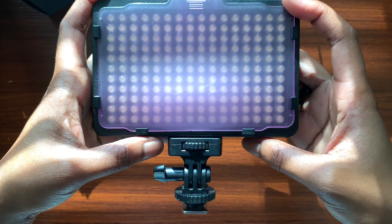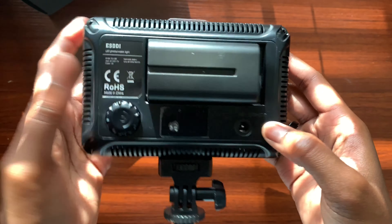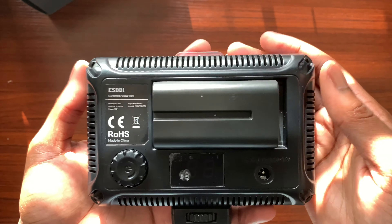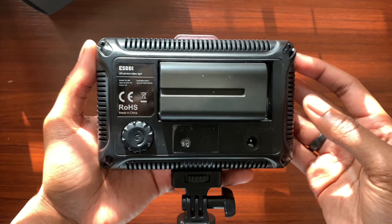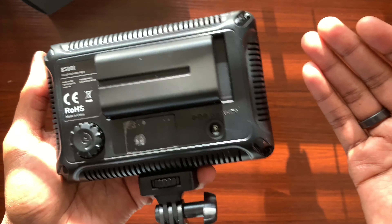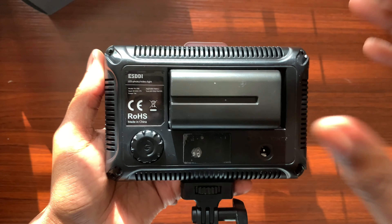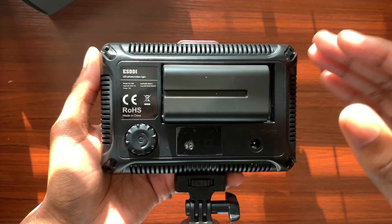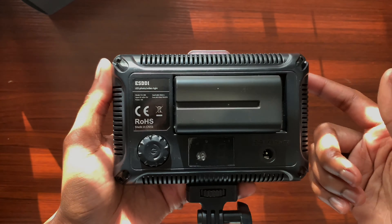One con I want to note: there's no battery LED indicator to tell you the current battery level during use. That's a downside for me because I rely on those small details to be aware of how much battery life I have left. It may not bother everyone, but it means you'd have to guess unless you make a habit of dropping it on the charger after every use to keep it fully charged.